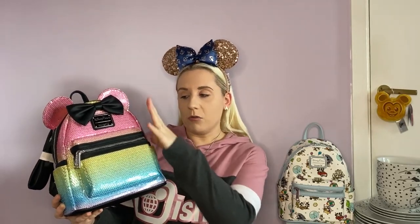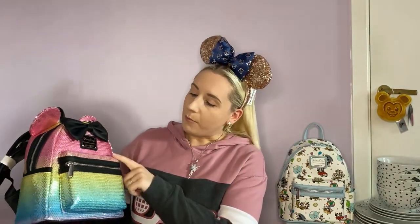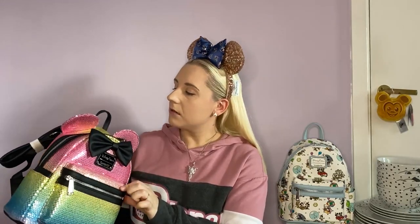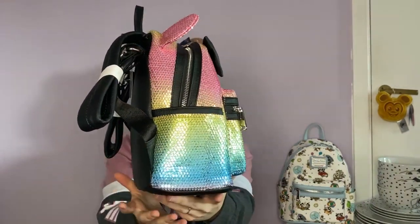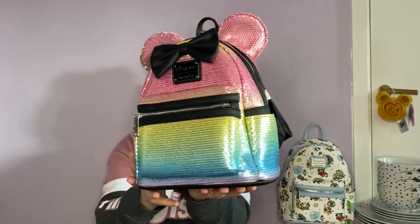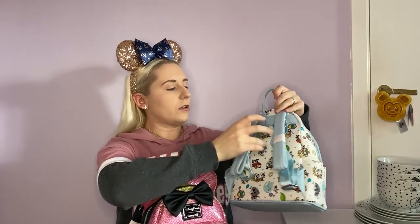So sequin - like a pastel rainbow. Well, ombre would be the same colour, so just pastel rainbow colours. Beautiful ears. And then the bow and the accents on this one are just black and normal. The back is the same as the bottom and the straps - so you've got pinks, yellows, greens, blues, and baby pink just there. The sequin ones retail for $90. I didn't check if there was a price on this one - there's no price on that one. I'd imagine this one retailed probably around $75 or $80. Spirit jerseys at the moment retail for $69.99, but that one's got a hood and it's fleecy, so that one might have been nearer the $75 mark.